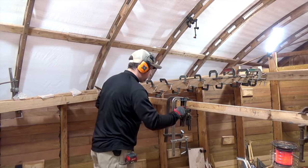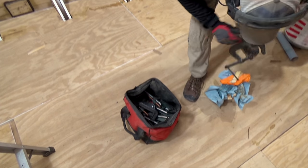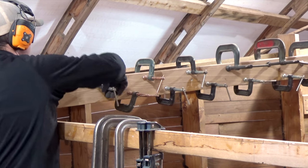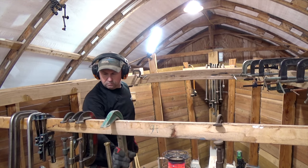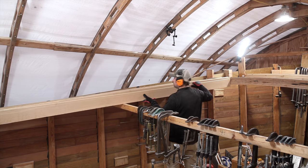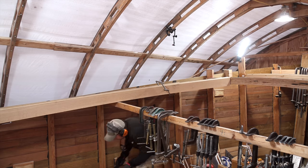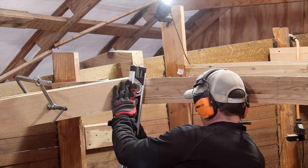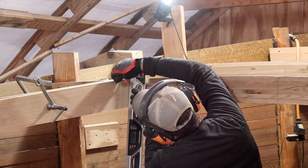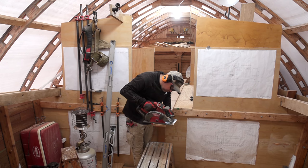Once the epoxy cures I can remove the clamps and begin dry fitting the third layer, which will equal the thickness of that aft portion of the carlin. With that third layer dry fit into position and held with some screws, I can fit for a fourth layer which will act as a finish layer and run the entirety from station 6 all the way back to station 26. This will give us a nice even surface to attach our forward house walls to. Once all the layers of the carlins are laminated and the house walls are added, the dimensional thickness of this carlin structure will be about five inches, which will make for a very robust and important structural part of the boat.